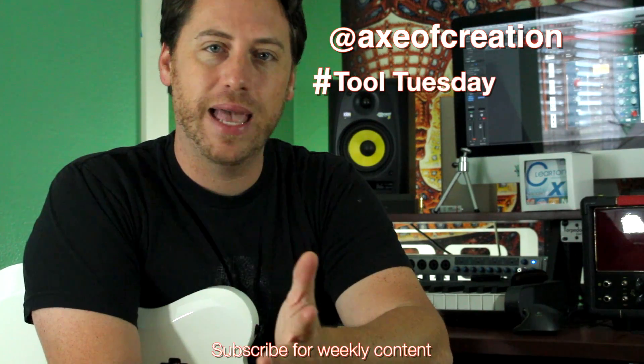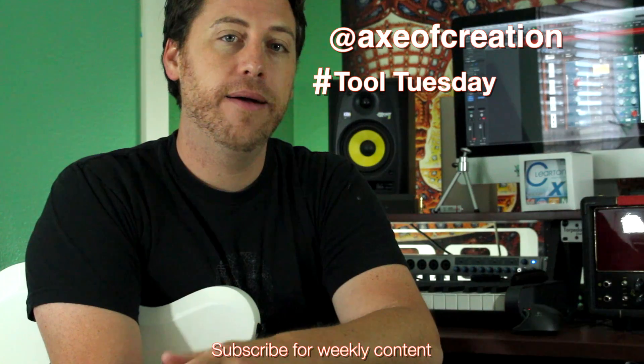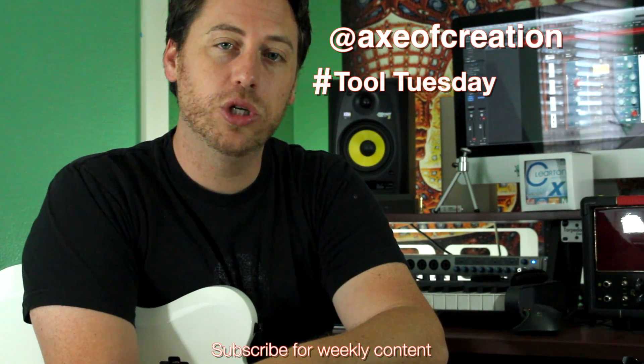The link for the Guitar Pro or PDF version of this tab — the whole section I played — will be down in the description below. You can also check out my Instagram at Xcreation, give me a follow, tag me in your performance, I would love to see it. Let me know what you come up with, and until then I'll see you next time. Thanks a lot.